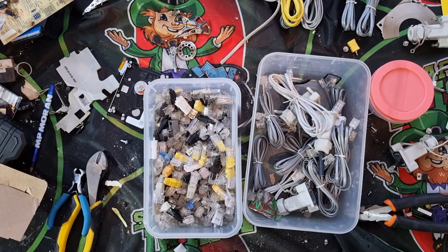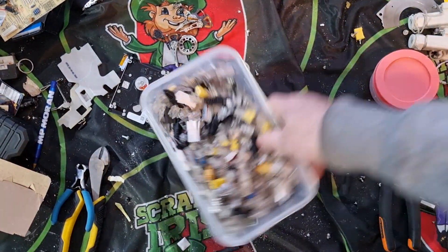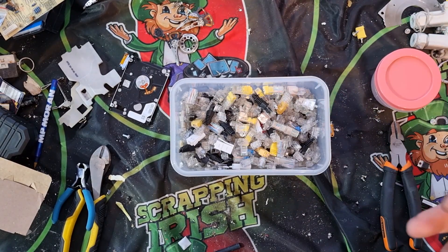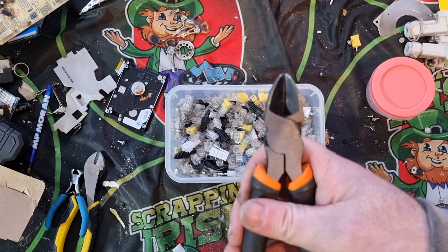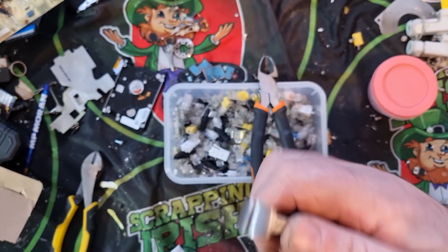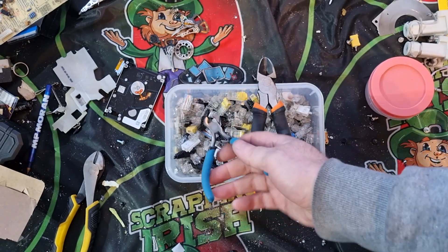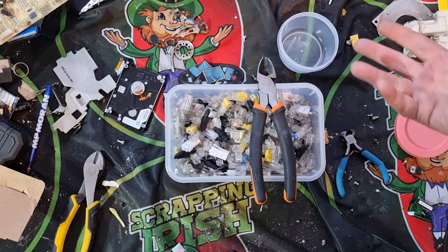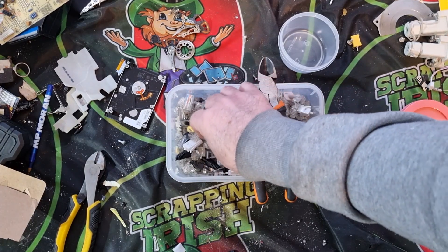Now that I've removed all the ends, we're left with this box of RJ connectors. The two tools I'll be using are straightforward snips for cutting wire and a smaller pair of snips which I use for pulling pins. I also have a little container to put the pins into once I pull them out.